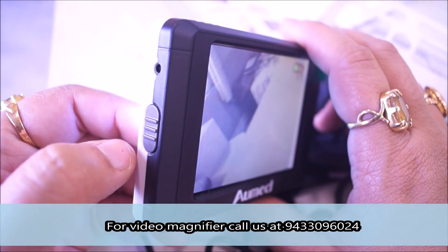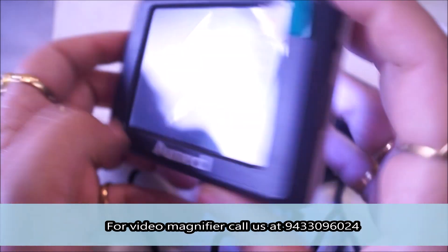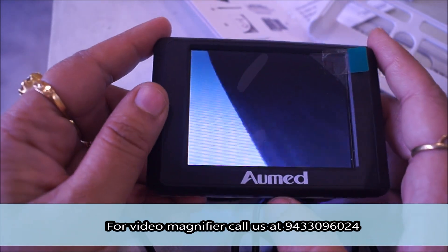You can see there are two switches — one is at the left end and one at the right end. The right end is for magnifying and the left end is for reducing the magnification. I will show you the demo.